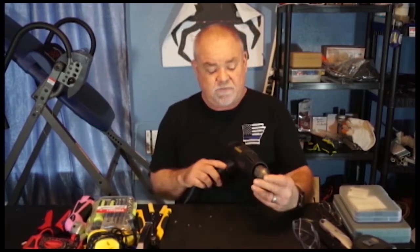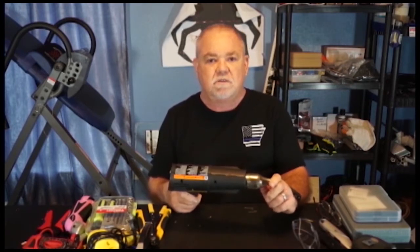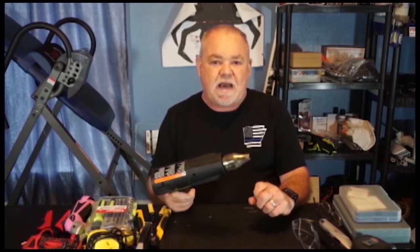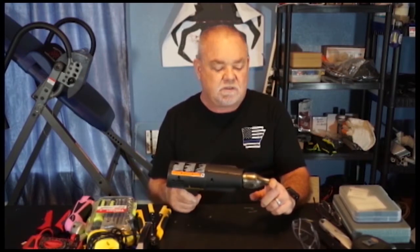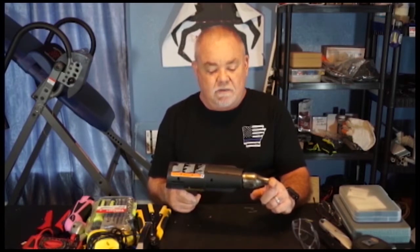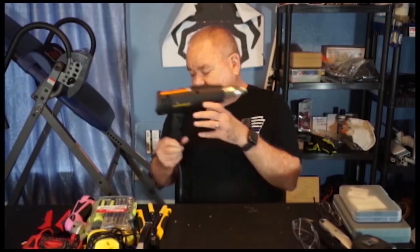I'm going to start off with the heat gun. Heat guns come in handy. There are different kinds — this one I got years ago on a clearance sale, that's why I bought it. I use it a lot for different things: bending pipe, PVC pipes, heat shrink tubing, things like that. It's a very useful item to have.